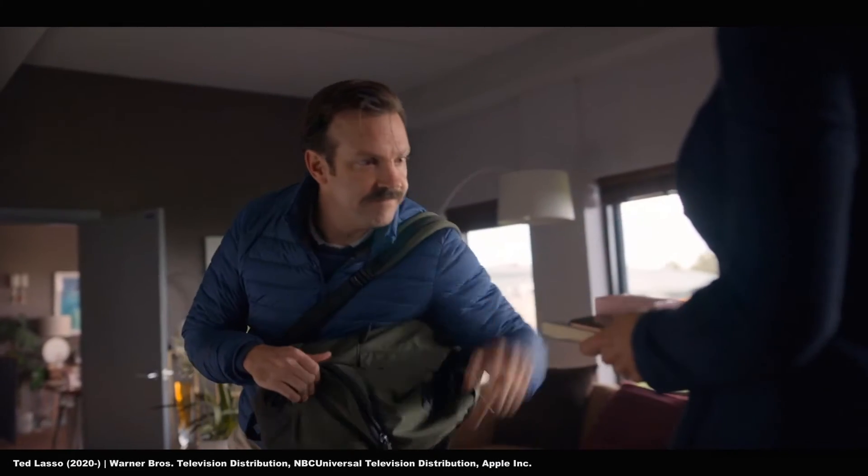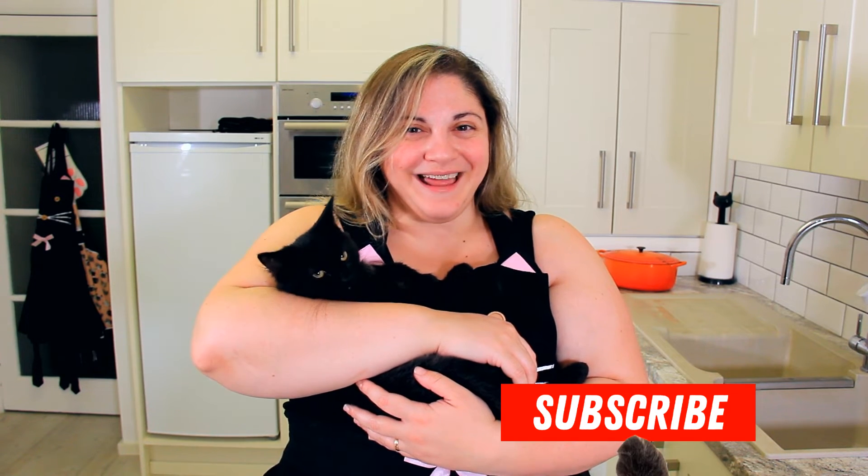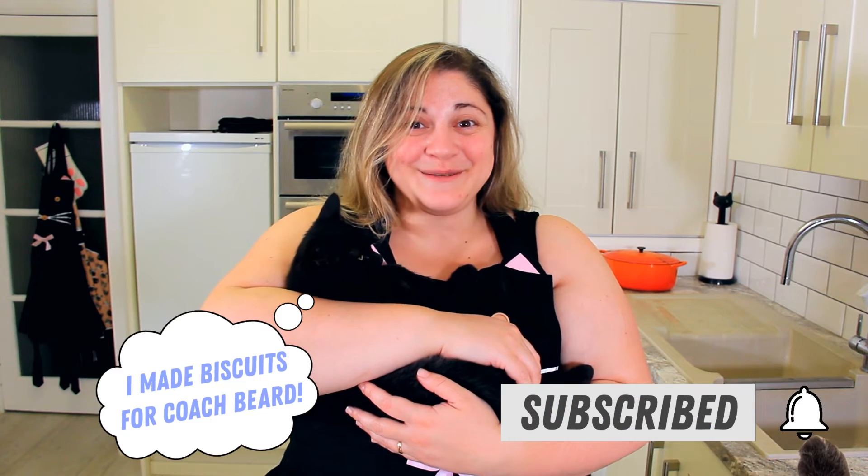I hope they're not as good as they usually are — oh but dang it, they're the best batch yet, I finally cracked the recipe! They are rich and buttery and melt in your mouth. I think I've perfected Ted Lasso's biscuits. Thanks so much for watching. Make sure to give us a big like, leave a comment down below, subscribe and share with your friends. See you next time!